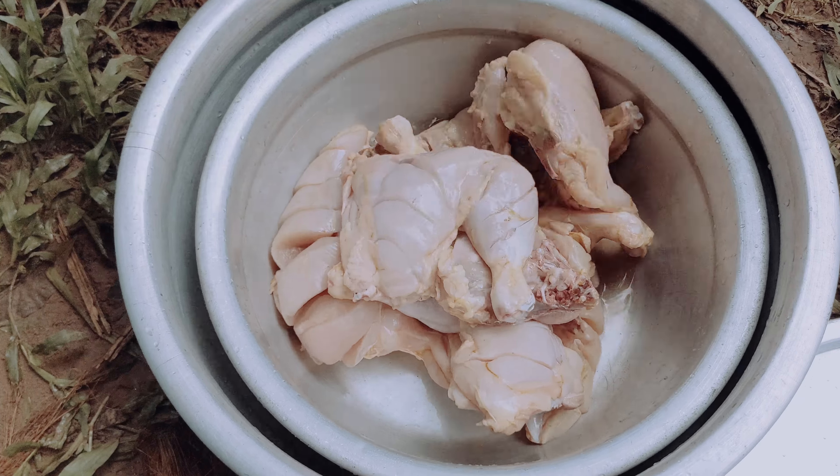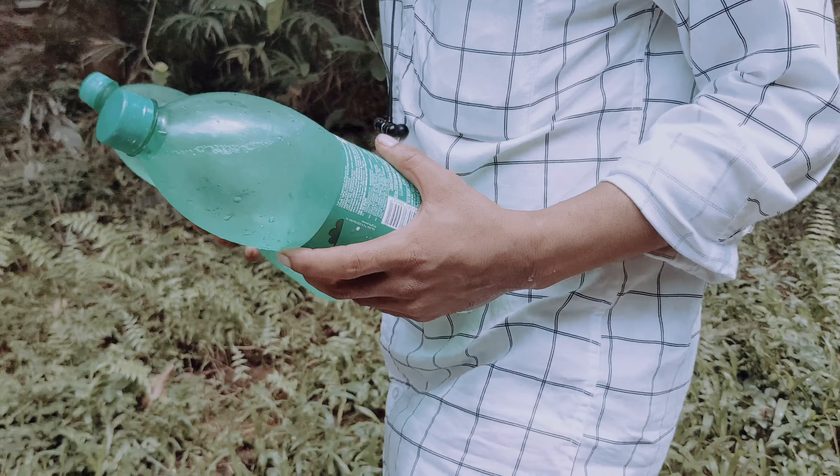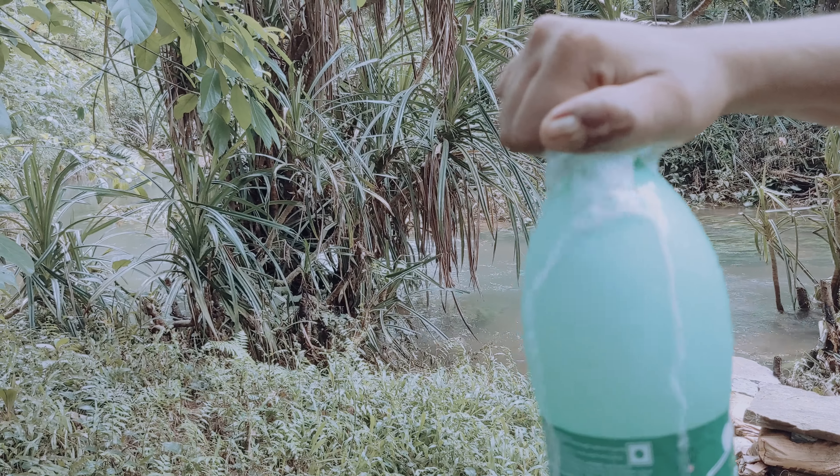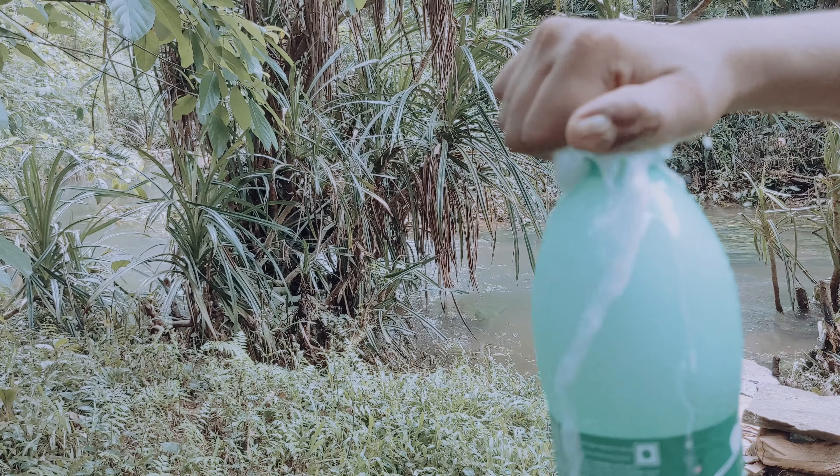I am going to show you a little bit of masala. In the end of the day, there is very small cooking in this cooking. This is the 7-up.